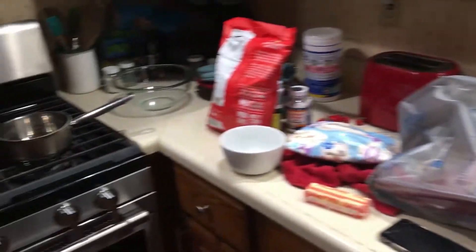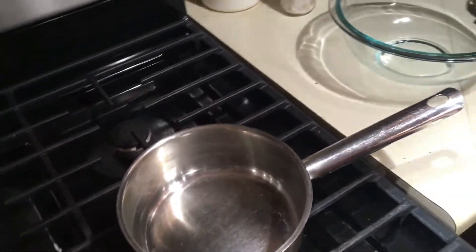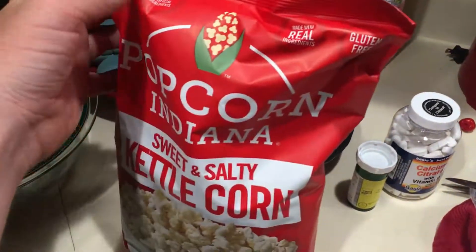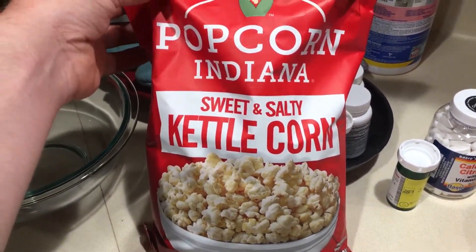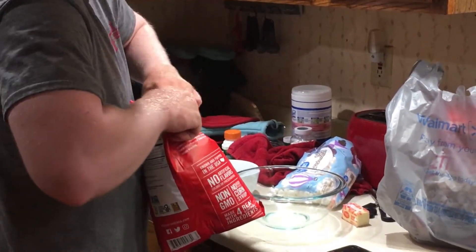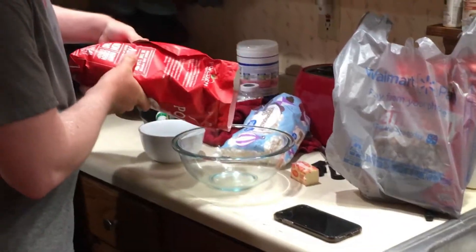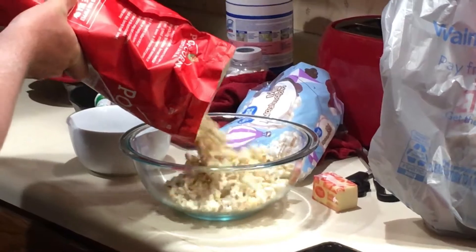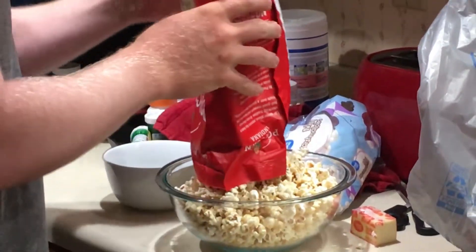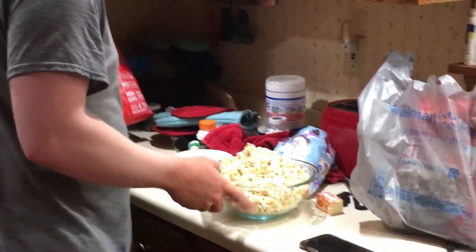I got to come over here and start putting together the marshmallow mixture and get the popcorn ready. We kind of cheated — just went with the popcorn in the bag, figured to save some time. So I'm gonna go ahead and open the popcorn here and dump it in a bowl. The recipe calls for six cups, but there's no harm in just dumping the whole bag in.